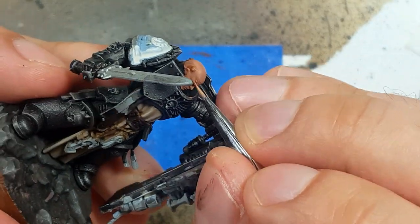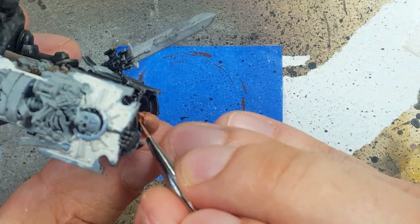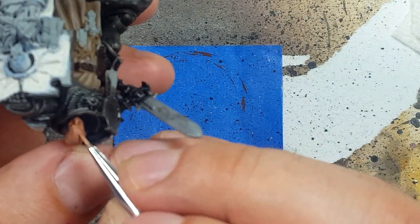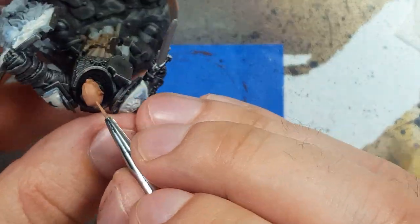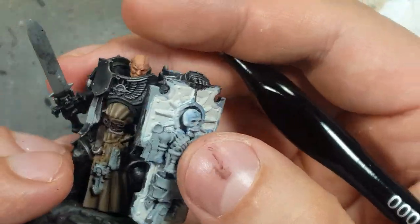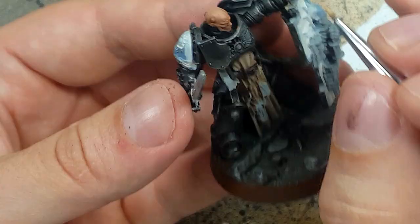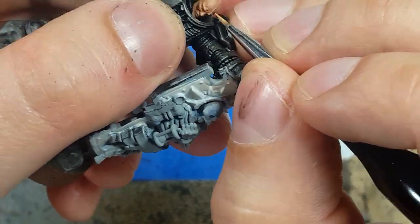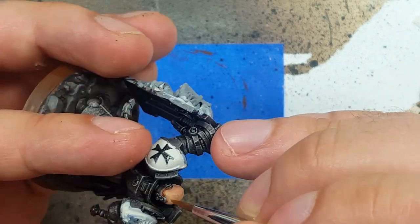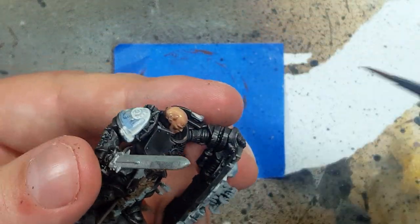With a one-to-one mix of Kieslev Flesh and Cadian Fleshtone, we highlight all the raised areas — eyebrows, nose, high cheekbones, and other stuff. About 80 to 90% of the head gets covered in this, and on the giant portions of skin, do an up-and-down fluttering stroke — it'll make transitions between colors look better than hard lines. Only apply hard lines on the crest of his skull. Then with pure Kieslev, place it on the highest raised areas, again using the fluttering technique on the top of his head. Once that is done, we apply AK Interactive Ultra Matte Varnish onto his face to seal it and bring out the brushstrokes.